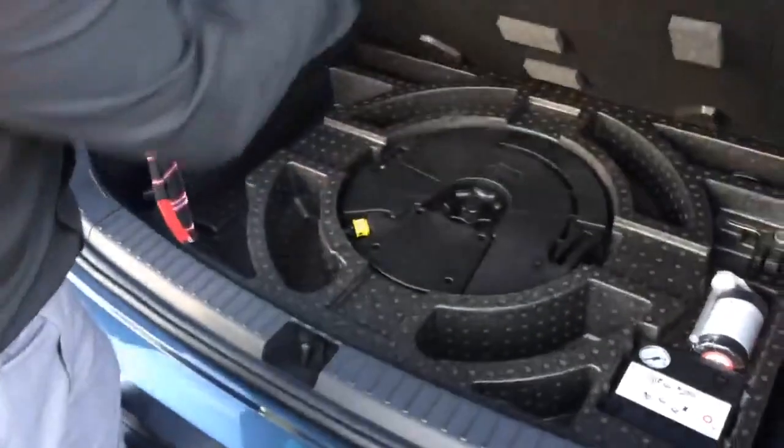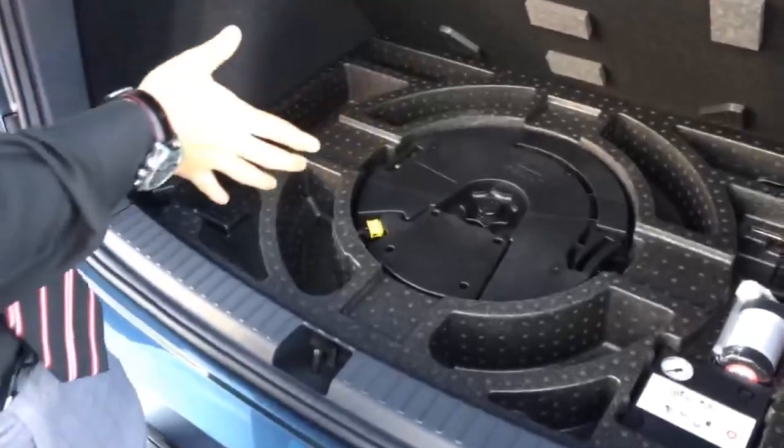Another feature of the audio system is the Beats Audio in the car. Underneath the floor of the boot you've got the amplifier and subs. I will go into more detail when we look inside the vehicle.